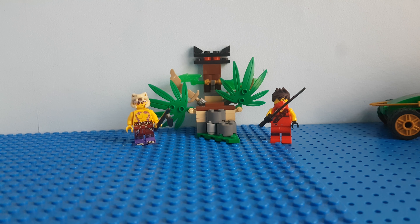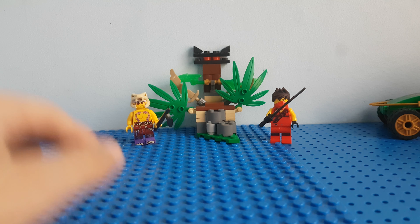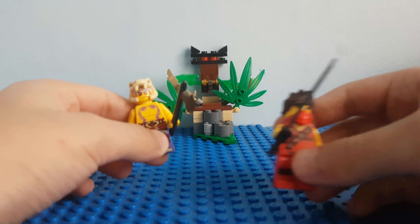Hey guys, welcome back to another video! Today I'm going to be showing you my Lego Ninjago Jungle Trap set. Let's start — these are the minifigures in the set.